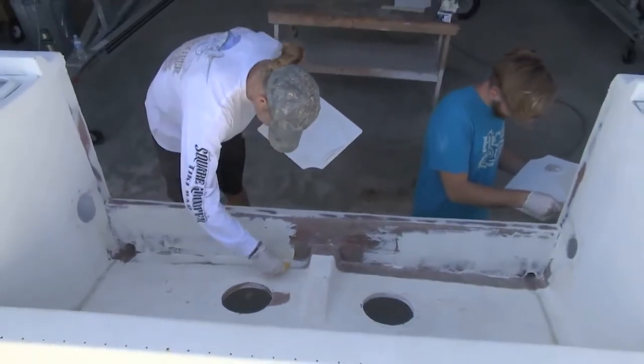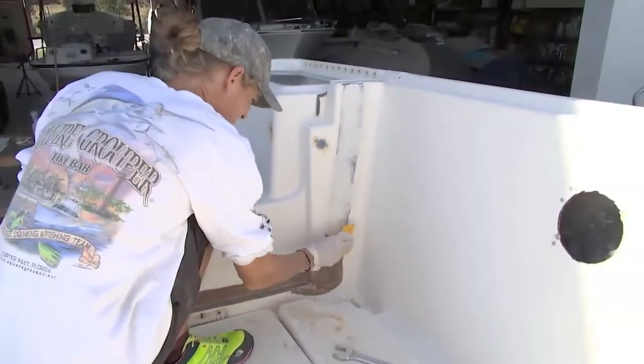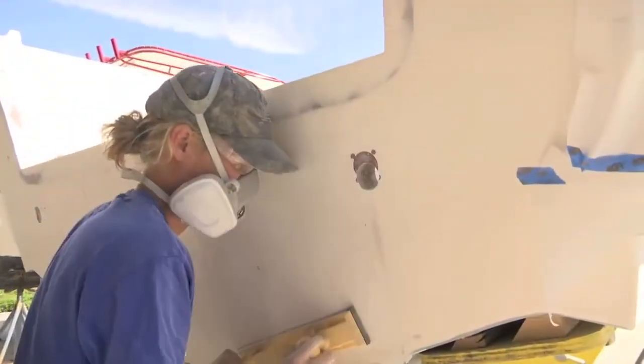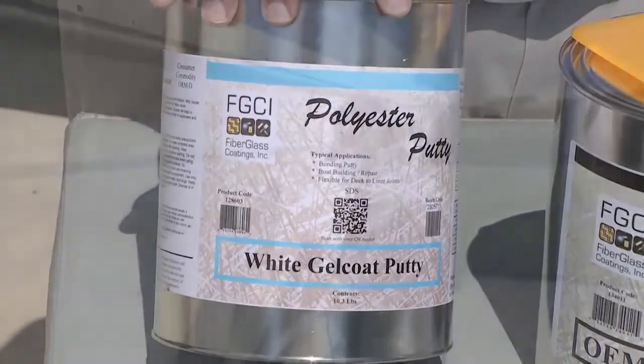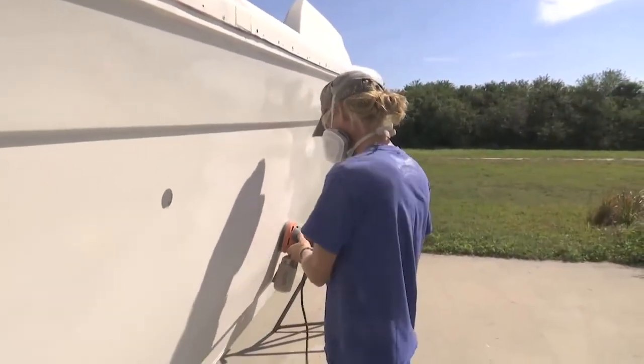Are there any other putties that are even easier to sand? If you're doing some micro work — micro scratches or smaller scratches you want to get out — you could use our gel coat putty. Put that on, again extremely easy to sand, and then you can paint over that.